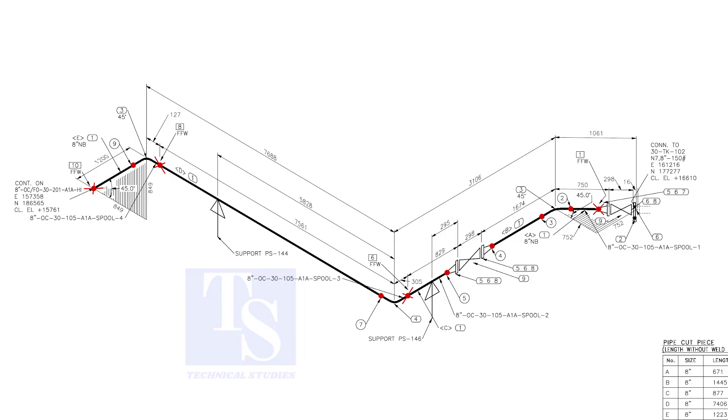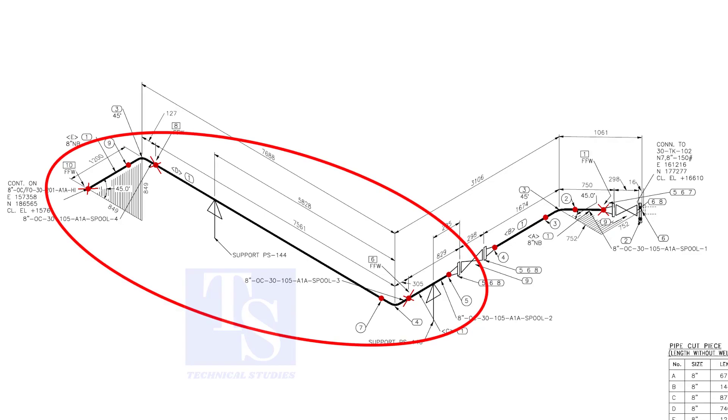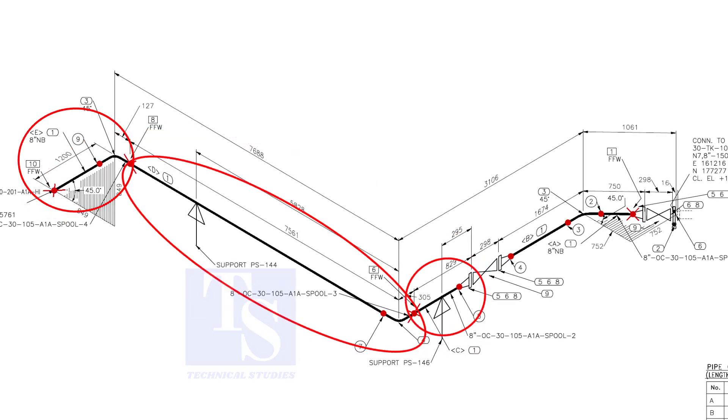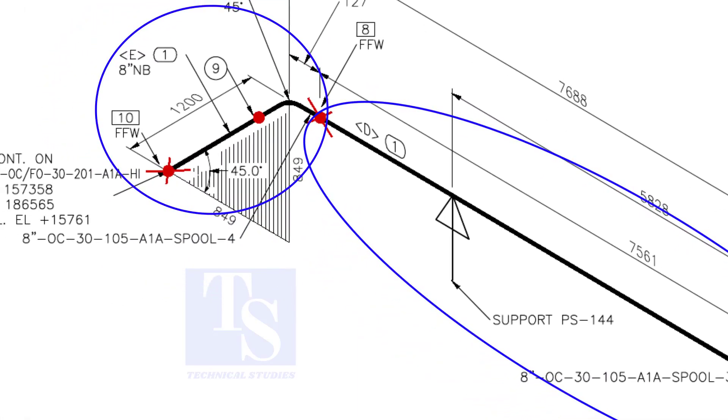We are going to fabricate this part of the piping. In this part of the drawing, there are three spools. This joint is FFW, which means Final Fit Weld. We will do the fit-up and welding at site.